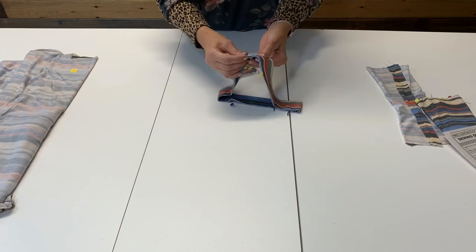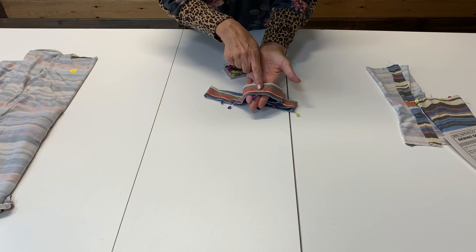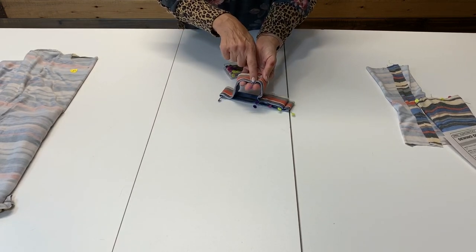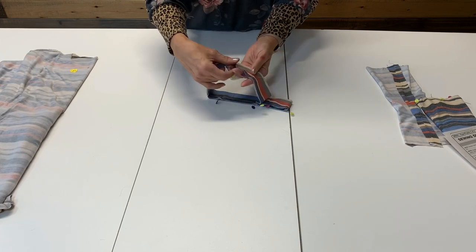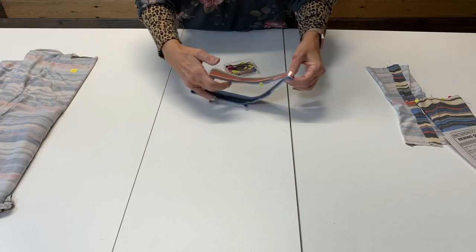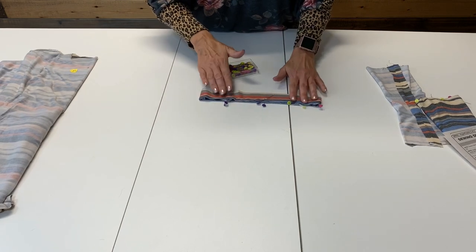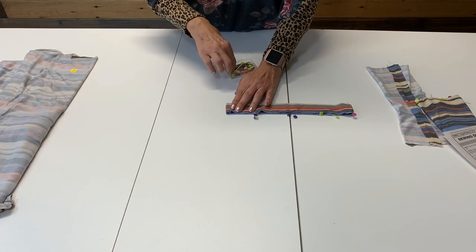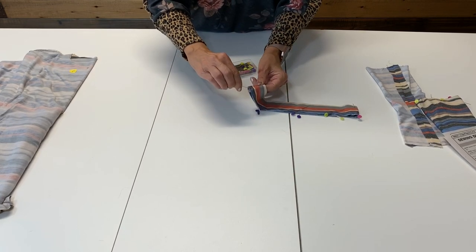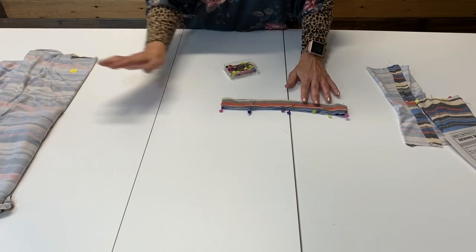I'm going to put pins in just to show you — it helps control when you're pinning the neck band to the top. I have one at the center back — there's your seam right there. I've got a pin at that mark for the shoulder seam, a pin at the notch. I also want to put a pin at the center front. To mark that, I'm simply going to fold this in half, match up the two ends and the center back seam — there's my center front. I'm going to put a pin at the center front because I want to match that with the center front of the top.